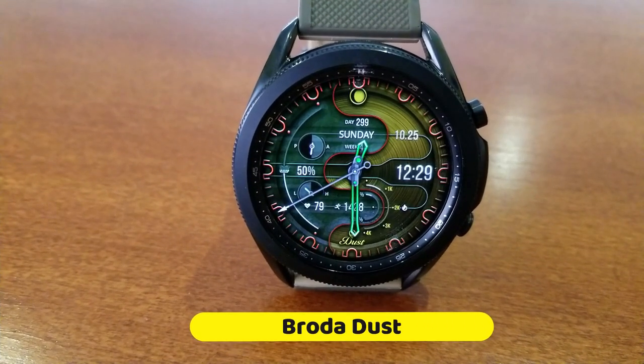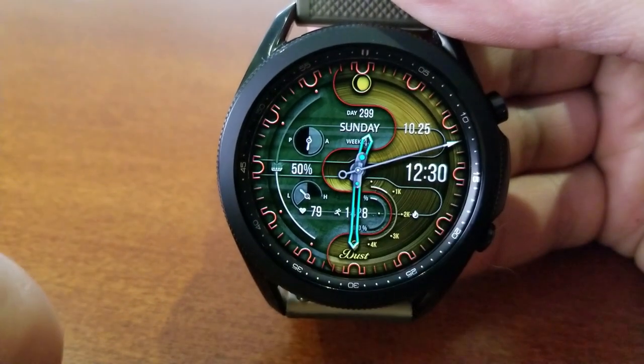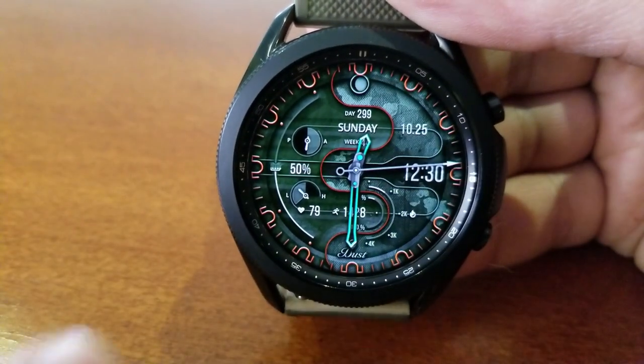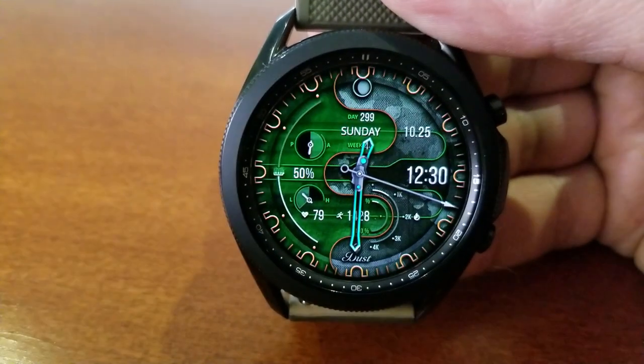This one is from Broda and it's called Dust, which is set in a typical Broda style, meaning it comes wrapped in this unique, colorful, and artistic skin which has an impressive six different areas that you can change the look and style of this face even further.